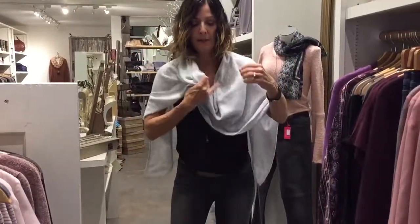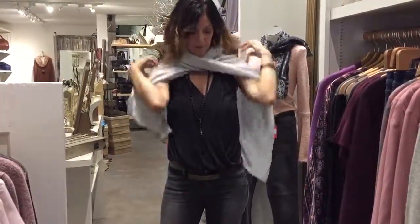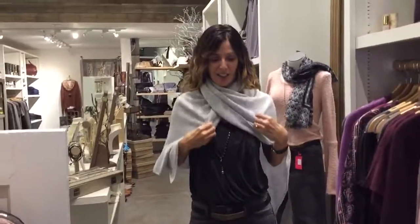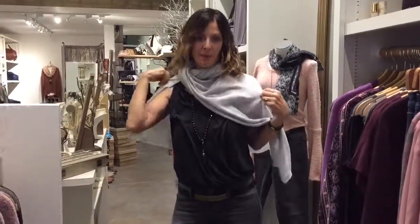If you pull it from there and you want to wear it more like a cape, you can have it symmetrical. You can pull it away from your neck so it doesn't choke you, and then you can start to move it off to the side if you want it to be asymmetrical.